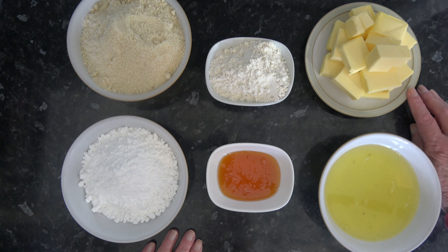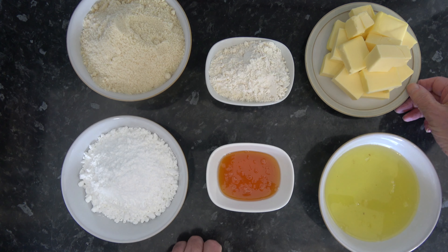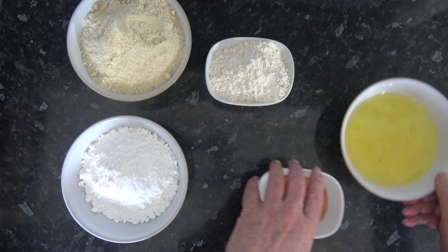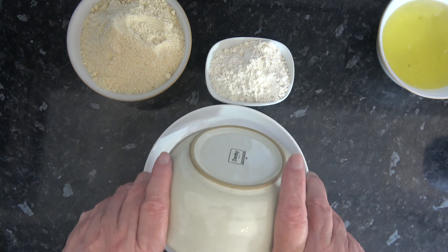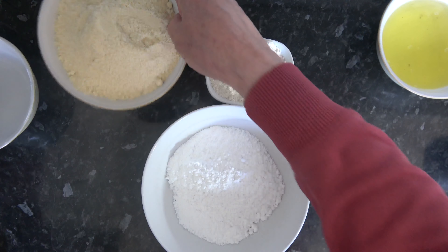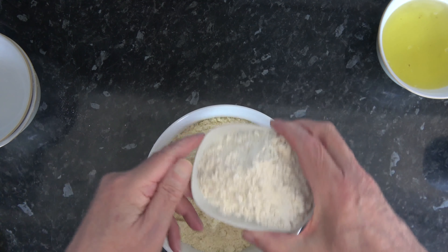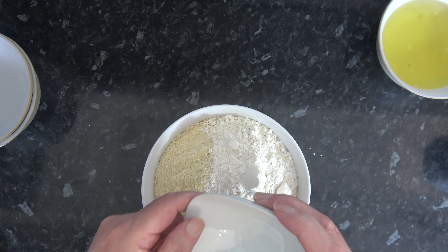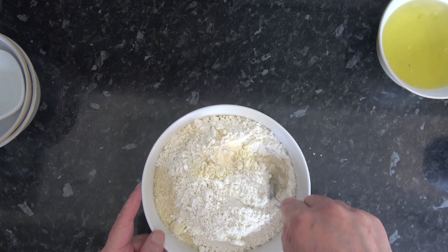We do have to melt the butter and make it into a brown butter. But before I do that, I'll mix my dry ingredients together. For ease, I'm going to put the dry ingredients into a slightly larger bowl, stir them together, and then sift them to get them fairly evenly distributed. Because there's quite a large volume, I'll be sifting them a bit at a time.